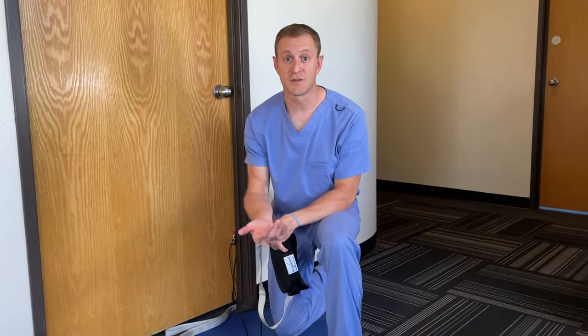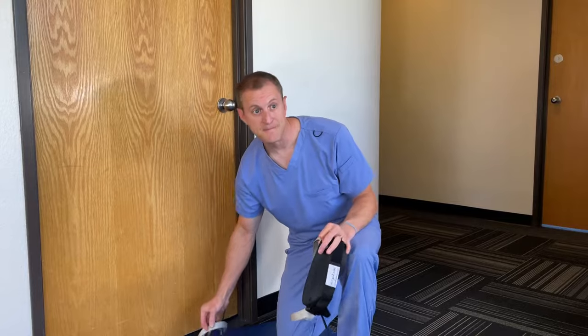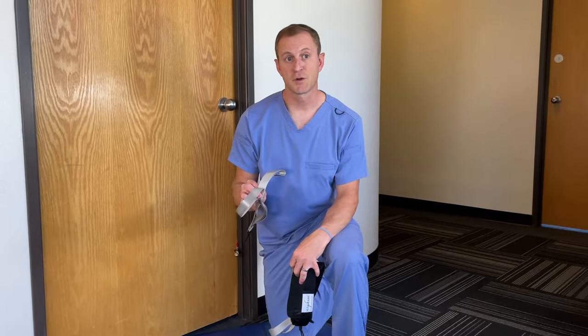It is ideal to lay on a yoga mat or some other grippy surface so that your body is less likely to be shifted towards the door as you pull traction force. I also recommend wearing athletic shoes with a rubber sole for better grip and control when your feet are in the foot loops and you're applying pressure with your feet.